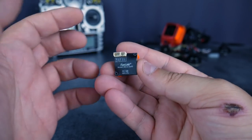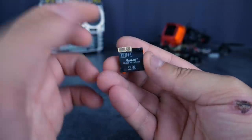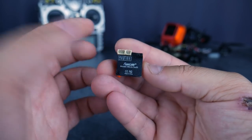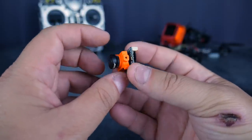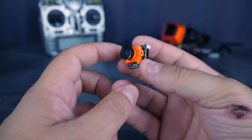Si vous avez une Swift, vous allez pouvoir régler tout ça avec la télécommande de la Swift. Moi, j'ai eu pas mal de Swift et de Runcam depuis le temps que je pratique la FPV, donc des télécommandes j'en ai un paquet — ça ne devrait pas poser de problème. Si c'est un premier achat, il faut en être conscient. En termes de prix, ce n'est pas très cher : c'est 34 euros, donc c'est moins cher que la plupart des autres caméras Runcam.